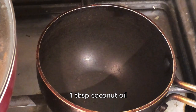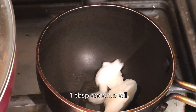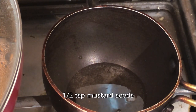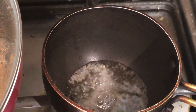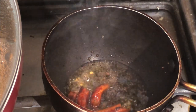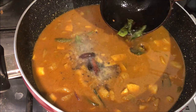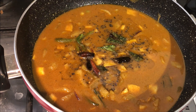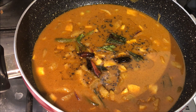Add 1 tbsp of salt. Add 2 tbsp of curry. Add 1 tsp of curry.